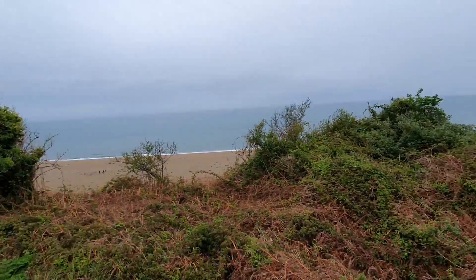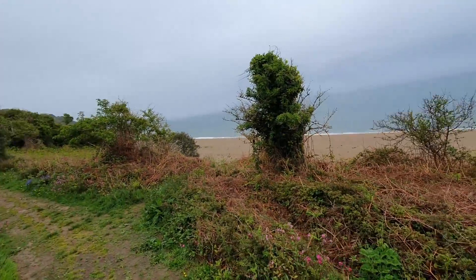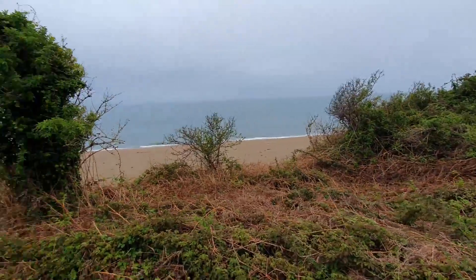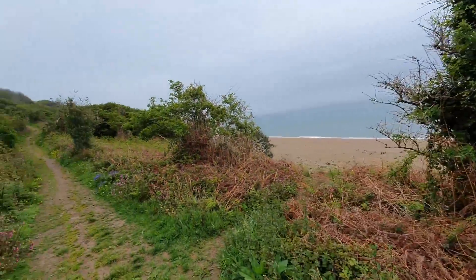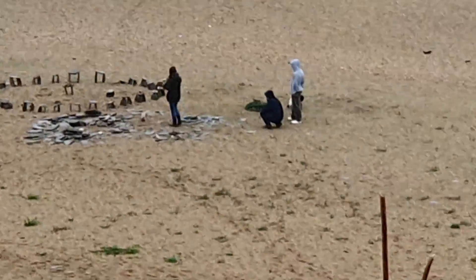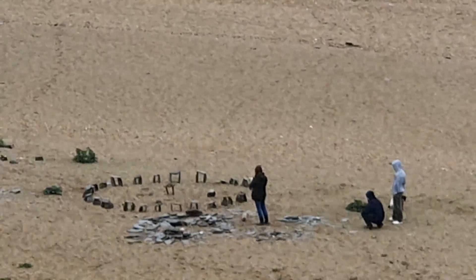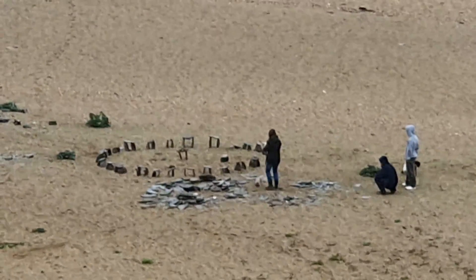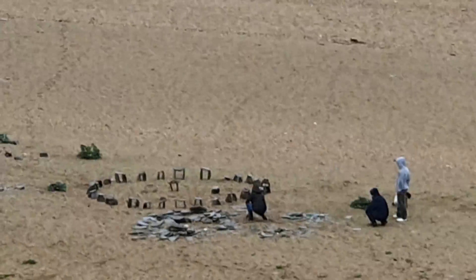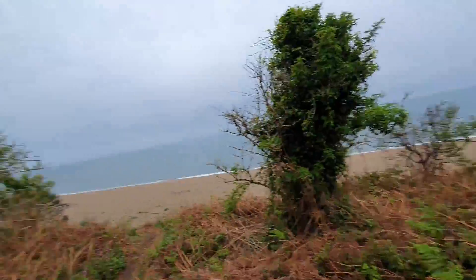I'm trying to keep my gaze averted from that beach down there - apparently it's a naturist beach where you can be nude if you want, but I don't think anyone's going for that today. Those people look clothed. There's also a small henge - things you see. The camera's getting a bit splattered so I'll wipe it off and carry on.